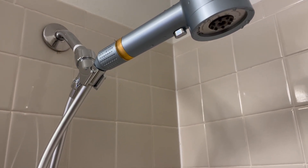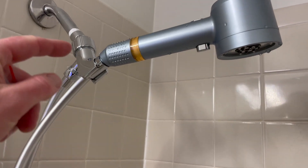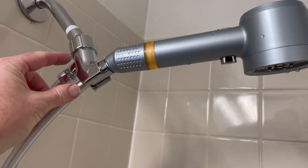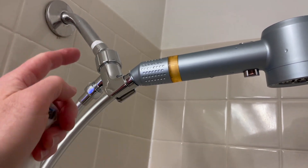Hey friends, just wanted to give you a closer look at this high-pressure shower head. You can purchase it right here on Amazon. It installs fairly easily. There is a holder unit that screws onto the pipe that comes out of your shower head. You use some plumber's tape that is included.